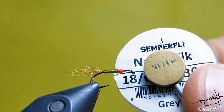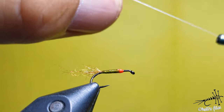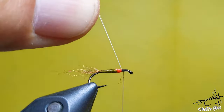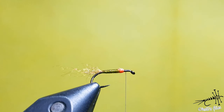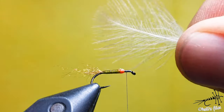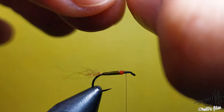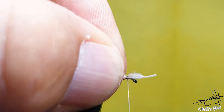I like to use a strong thread for the next step because I'm going to use CDC and want to secure it nicely. Make a solid base first since the thread is slippery. Then choose just one CDC feather - as I showed in a previous video, we're going to use this feather almost entirely. It's a triangular or diamond-shaped feather.